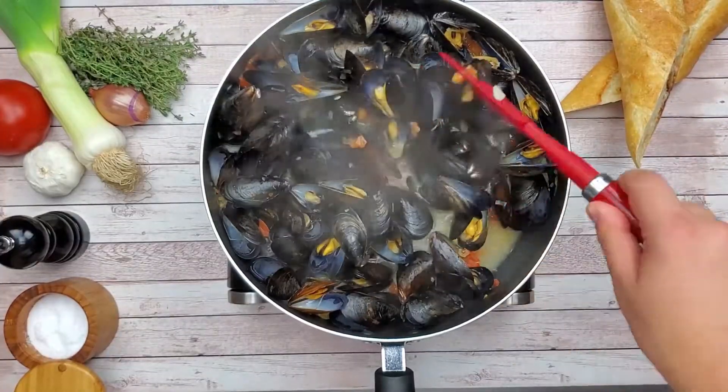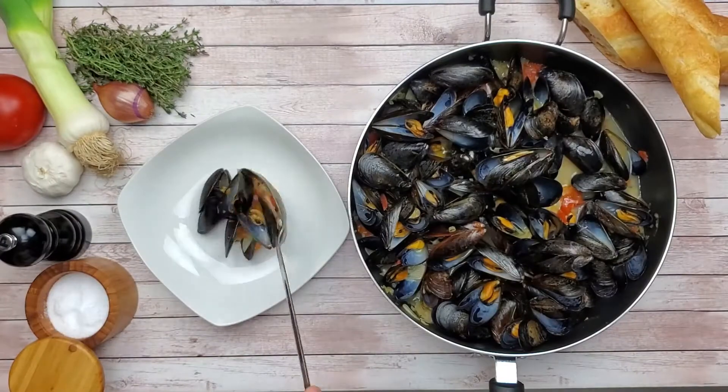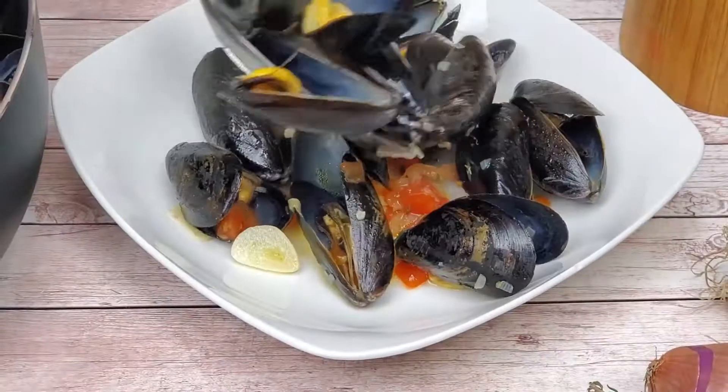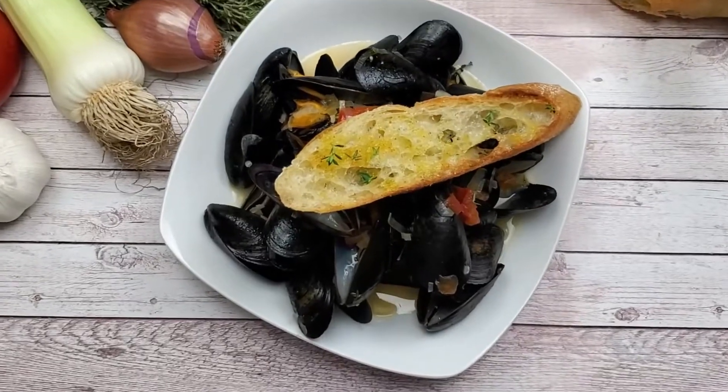Cover with the lid and steam them for five to six minutes until they open. They're ready to be served. The broth came out delicious, flavorful and ready for the action. Dunk your bread in and enjoy!